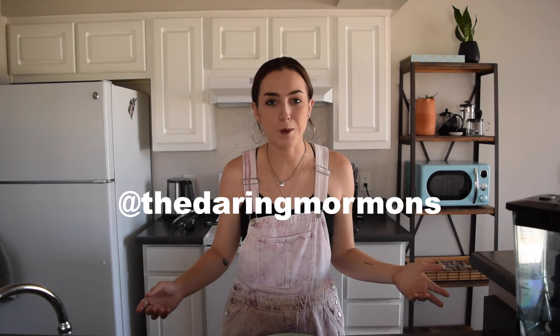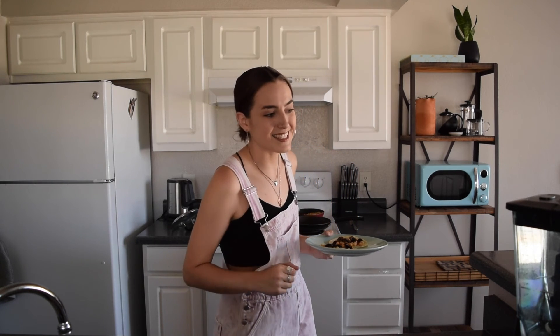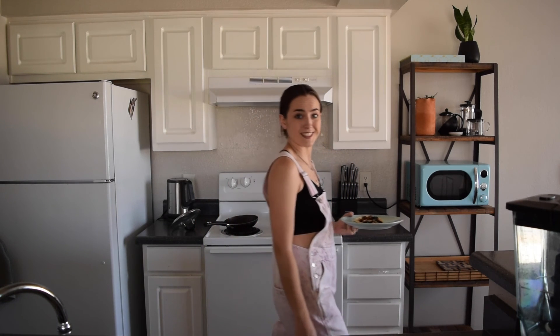If I can make it, you guys most definitely can. If you try this recipe, definitely tag us on Instagram at the Daring Mormons, or let us know down below if you tried them and how you felt about them. I'm really hungry so I'm going to go eat this. Don't forget to like the video if you want to see more like this. See you guys later!